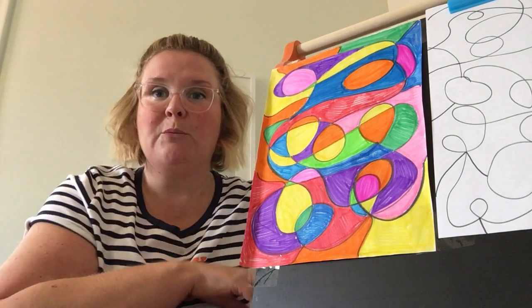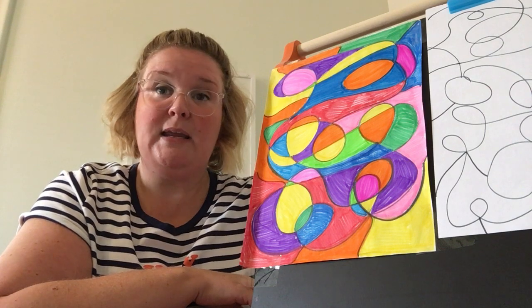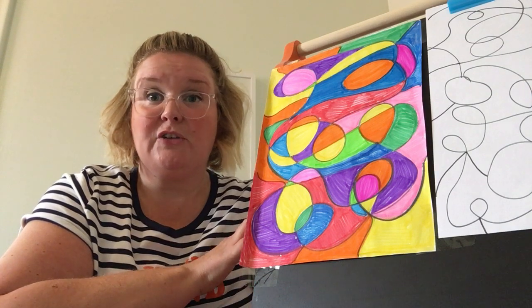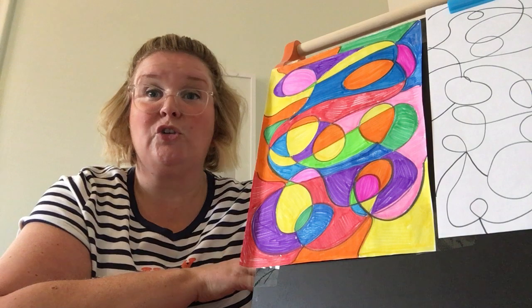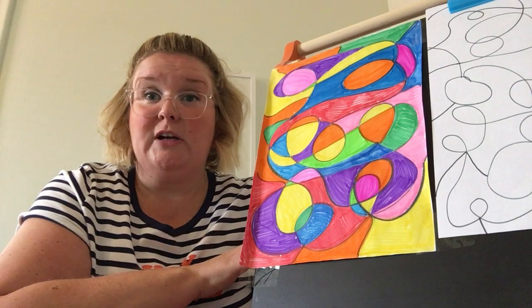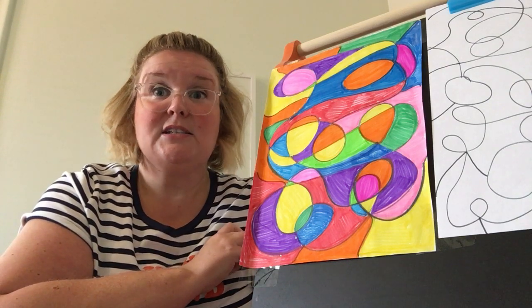Maybe you have some computer paper, colored paper — whatever you have, we're not gonna be picky. In order to be ready for our weekly live art lessons you're gonna need some paper to draw on and your favorite tools. If you like to draw with a pencil, colored pencils, or crayons, or if your grown-ups let you use markers, it's up to you friends. Bring some paper and your favorite drawing tools and you will be all set for our weekly live lessons that start next week.